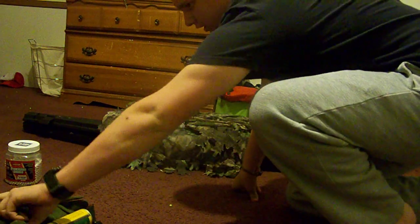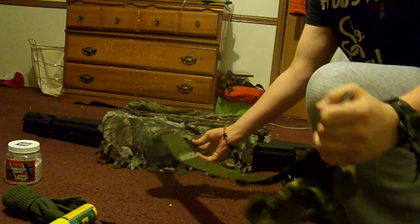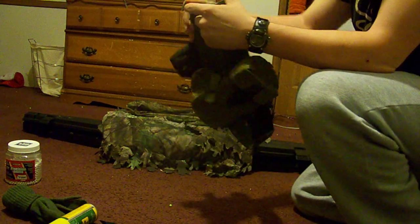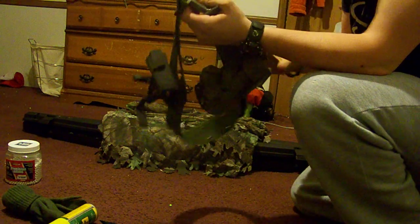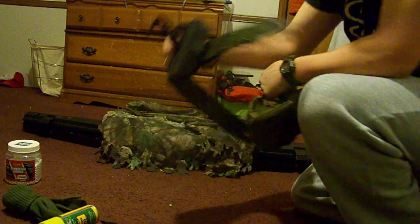I have a web belt from my LBV but since I'm a sniper I don't use it — that way I don't have to lug it all around. I just have an ammo pouch and then my holster.